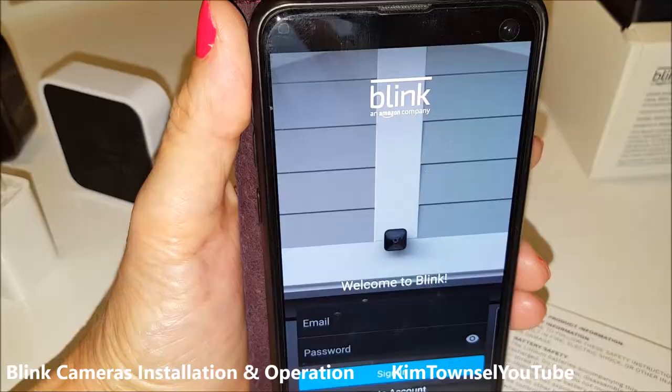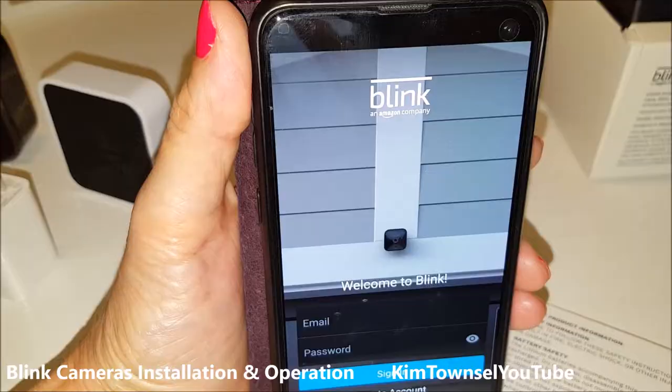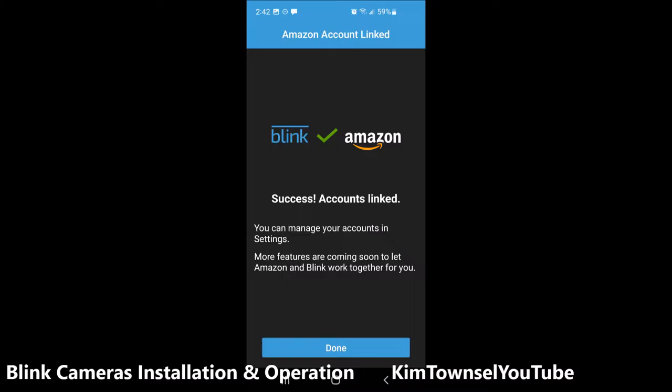I had a little trouble setting up my account. You have to type in some information, scroll to the very bottom, and it's going to ask you to send a code — you have to tap on that. I had to do it several times and actually contact customer support. Once you type in the code, it has to be linked to your Amazon account. If you don't have an Amazon account you can't have a Blink camera system — it is an Amazon product and they force you to do that.